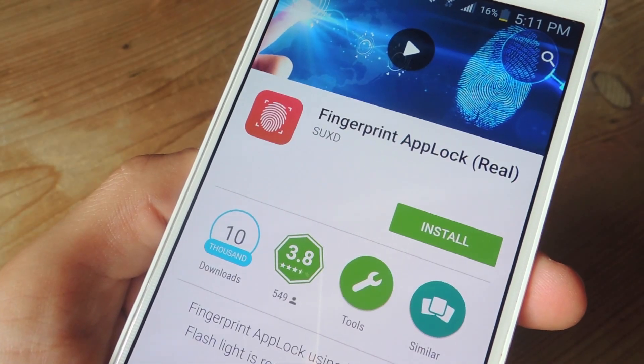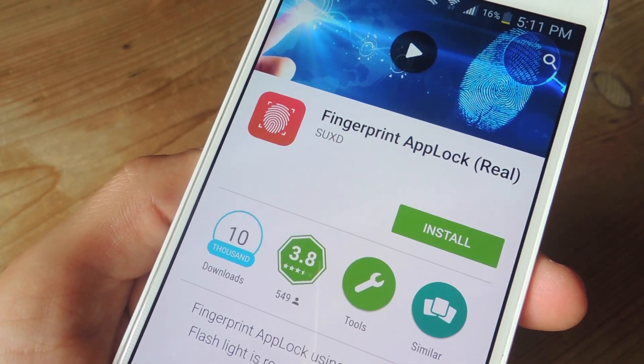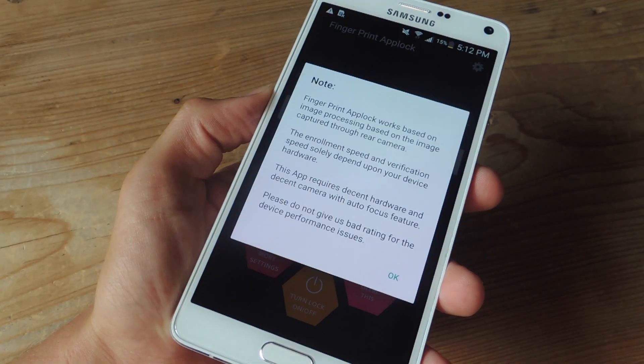To do this, we're going to be using the free non-root application called Fingerprint AppLock Reel. Once installed, just go ahead and launch the application.